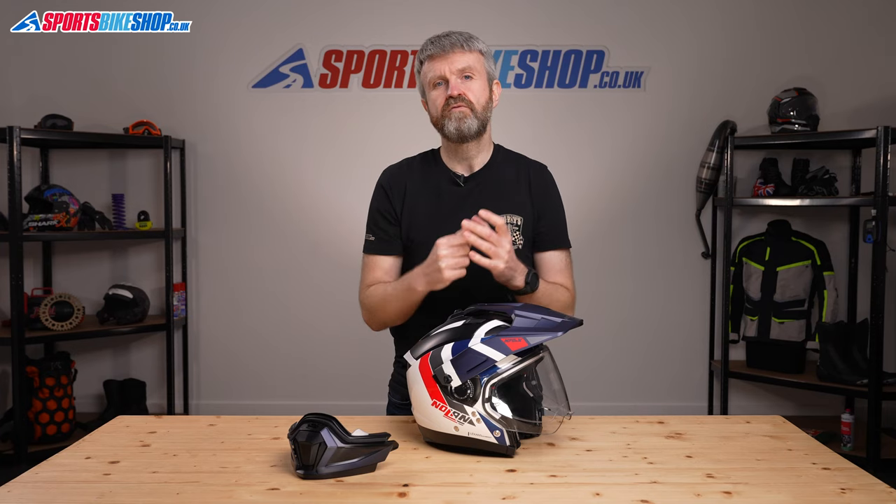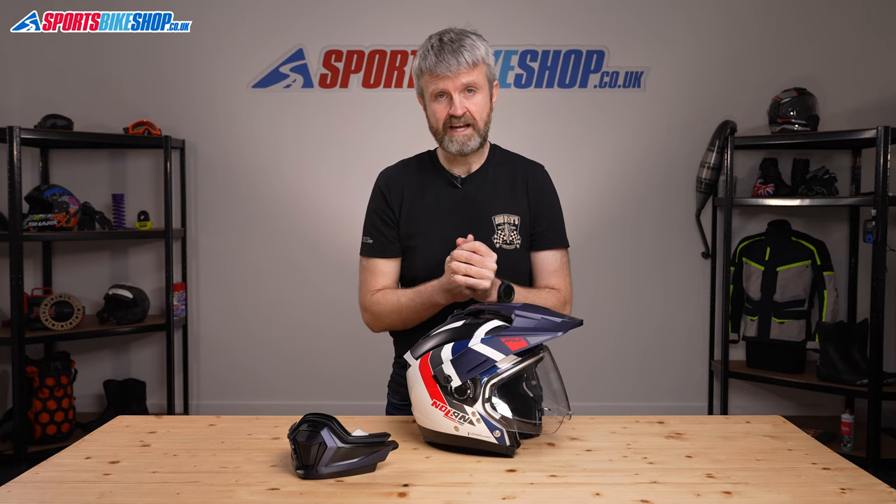All of this adds up to a really versatile helmet with a wide range of options. Looking at it as a conventional helmet, it has a polycarbonate shell that comes in two different sizes. The smaller shell runs up to size medium, and then the larger shell takes helmet sizes from large and above. Polycarbonate helmets are rarely light, and this medium-sized N70 2X weighs in on our scales at 1764 grams. That's pretty heavy and it's something to bear in mind — that extra weight you're going to be carrying on your neck.